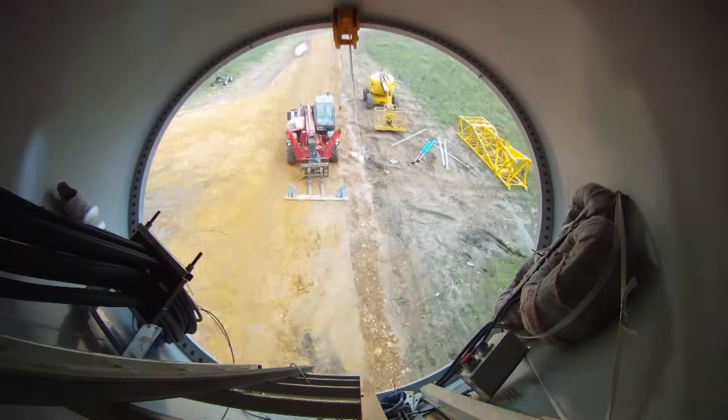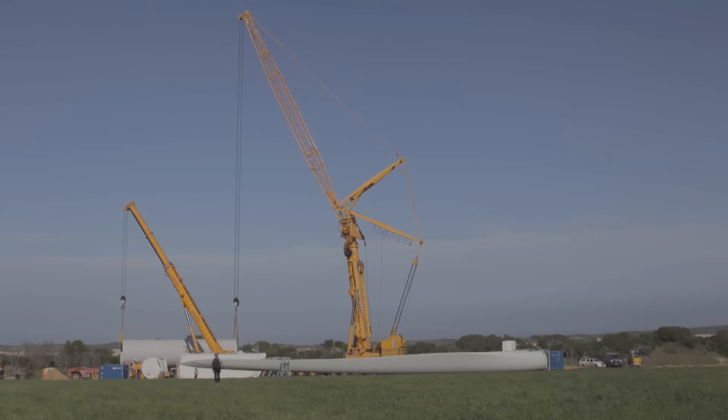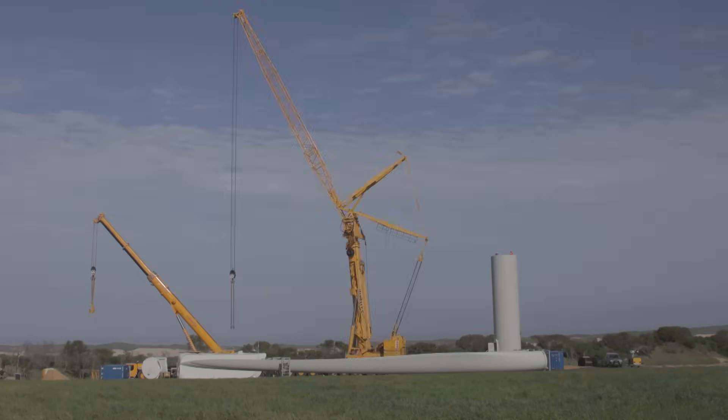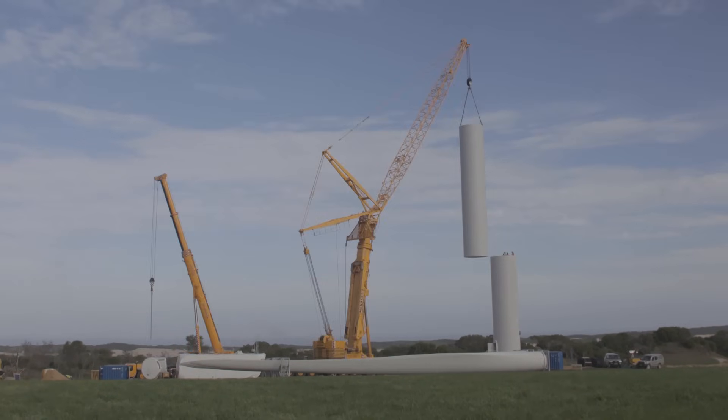It's topping and tailing, which is where you connect the big crane and the small crane onto the tower. The big crane takes the lift, and the small crane tails the tower in under the big crane until the big crane has the full weight of it.